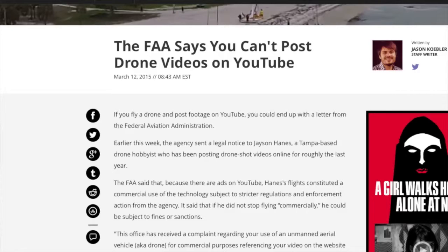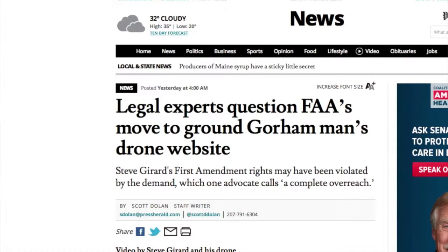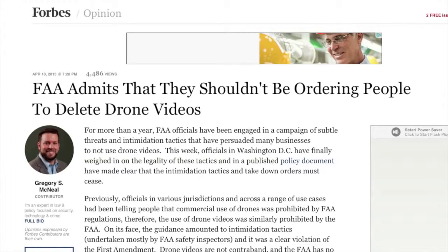Another piece of good news: if you remember my last show, I talked about two instances where FAA local office agents basically intimidated people that had drone videos up on YouTube, telling them to take them down or take down their website promoting their services. I mentioned it's kind of a gray area to do that. Well, it turns out the FAA has admitted that yes, they really have no legal right to ask people to do that. They've gone so far as to come up with a new policy agreement that their enforcement agents have to follow, which basically forbids them from trying to pressure people to remove videos from YouTube or whatever site.